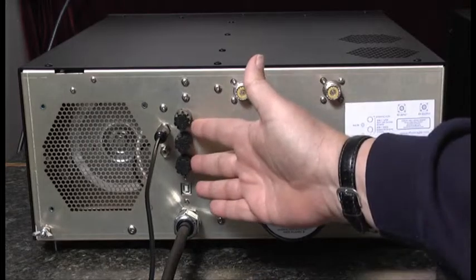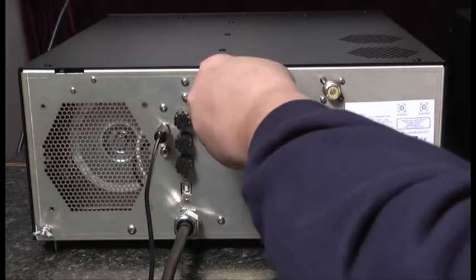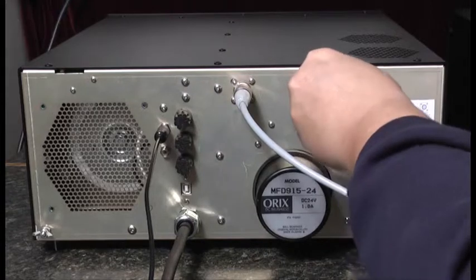Next we see three fuses. Next to that we see two RF connectors: an RF input which comes from the exciter, and an RF output which goes to the antenna or an external tuner.